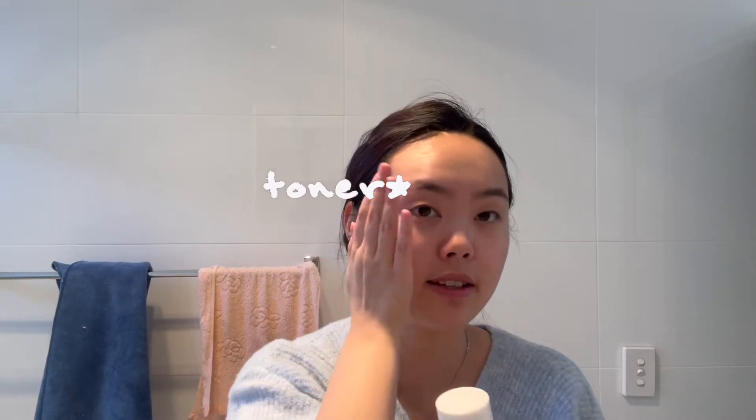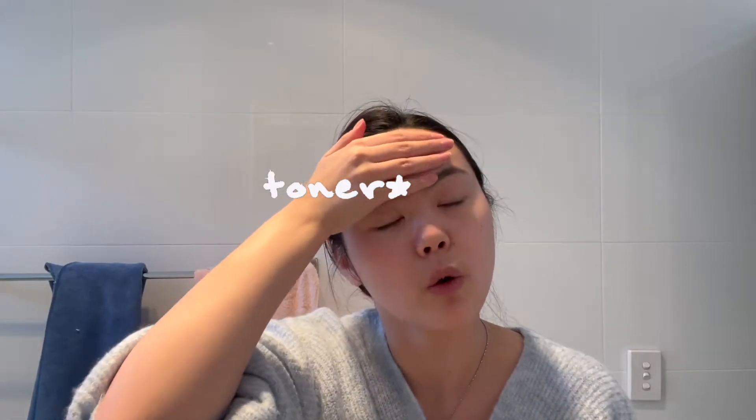Now we're done with makeup removal and we focus on skincare. First, I prep my lips with the Pawpaw Ointment — really nice and affordable, and it comes in a huge tube. I have a lip balm everywhere in the house: in my handbag, work bag, bathroom, bedroom, bedside table, even the kitchen. This is my bathroom lip balm. Now let's start skincare — I can already feel my skin being quite tight and dry from cleansing.